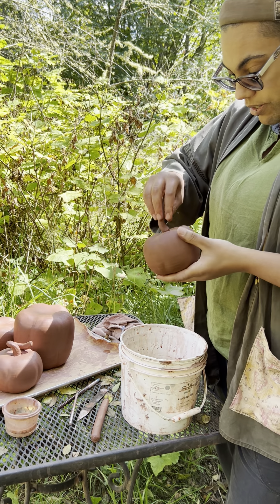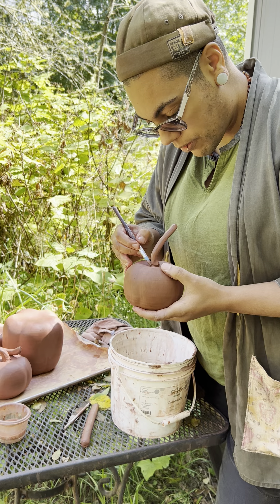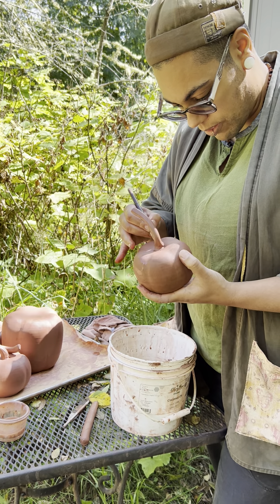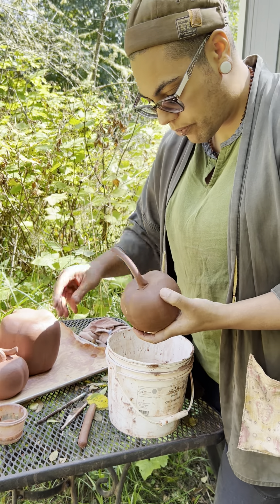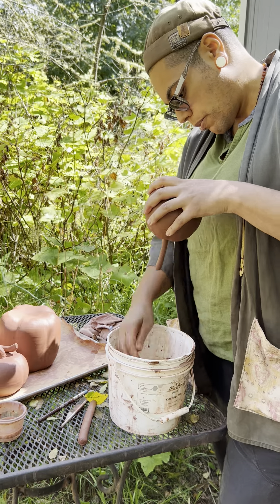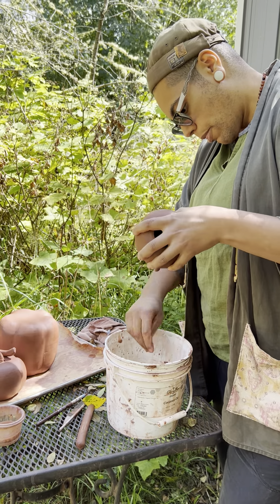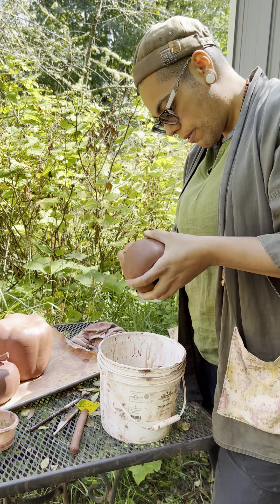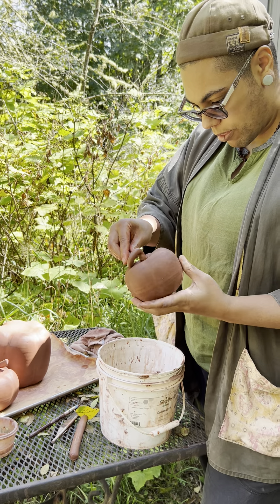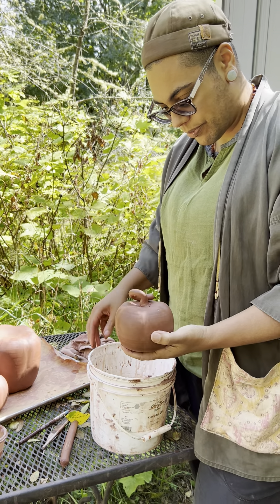Pumpkins deserve magic, right? Yes, they do. There we go. Excellent. Excellent. Thank you.